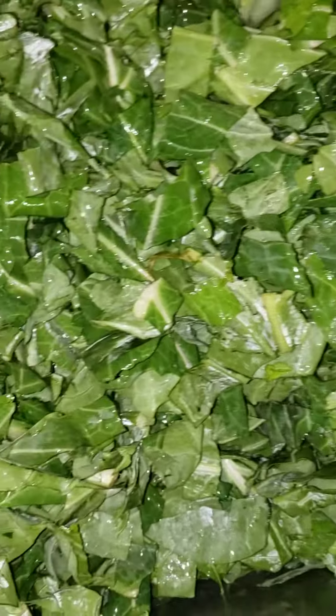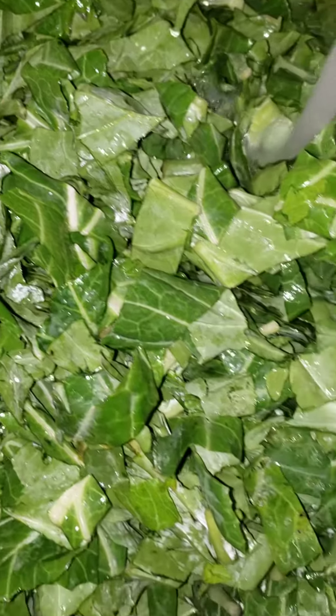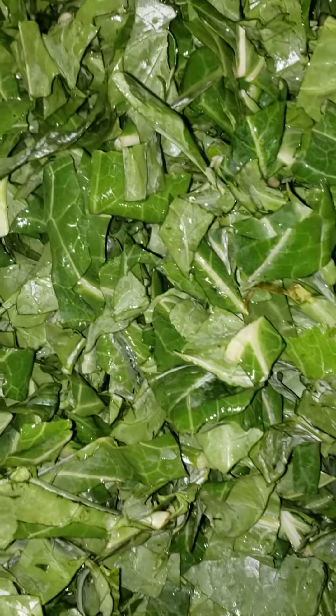Hello everyone, this is Ness Ness O'Lady Vision E.T.A. I'm prepping and getting ready to do these collard greens. Collard greens are in here — about to let them sit and soak.